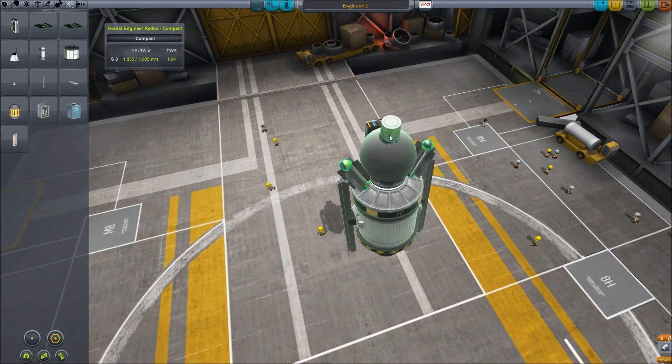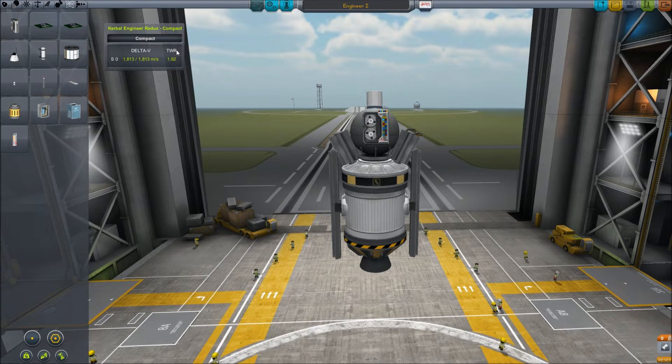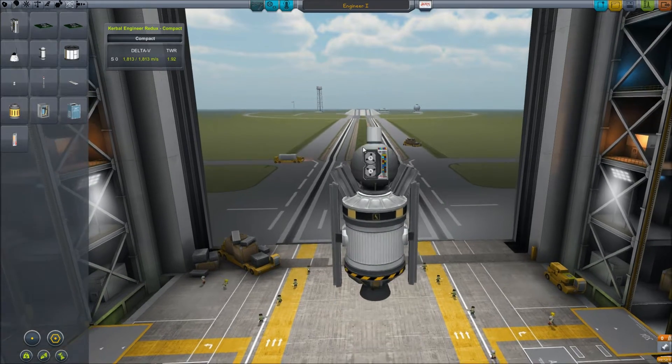Close enough — it looks like a top hat. Let's move it a bit away from the engineer. We're down to about 1.8 thrust to weight ratio. Should probably take this into account.